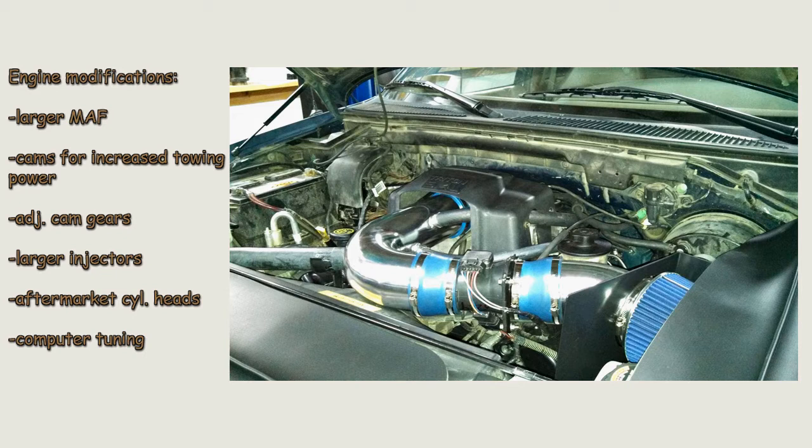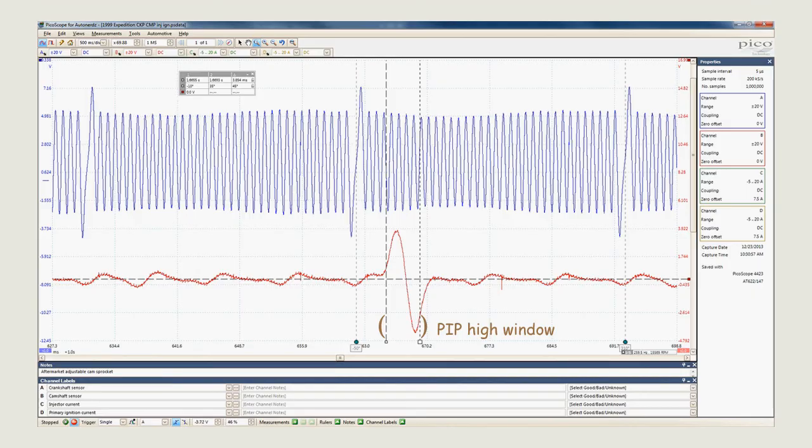The vehicle ran just fine, with the only issue being a P0340 that would set at startup — a camshaft position code. Our first capture was of the cam and crank. Since the vehicle had adjustable cam gears, our thought was that perhaps the aftermarket gear might have the signal keyway in the incorrect location. The cam signal fell nearly center into the pip high window, indicated by the vertical rulers, so cam-crank correlation isn't the issue here.